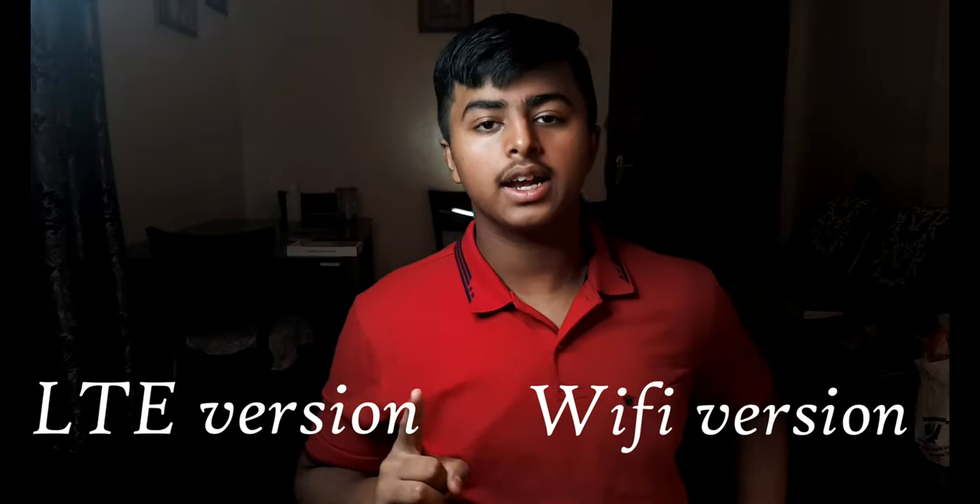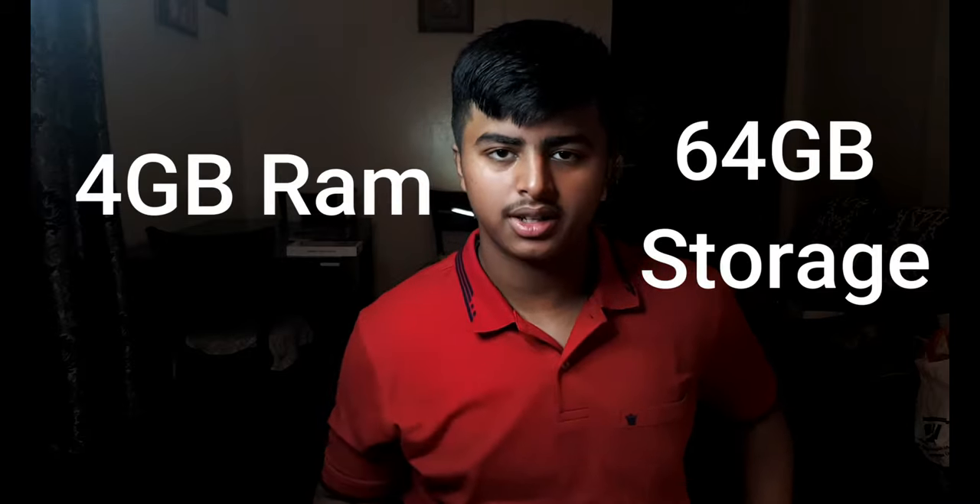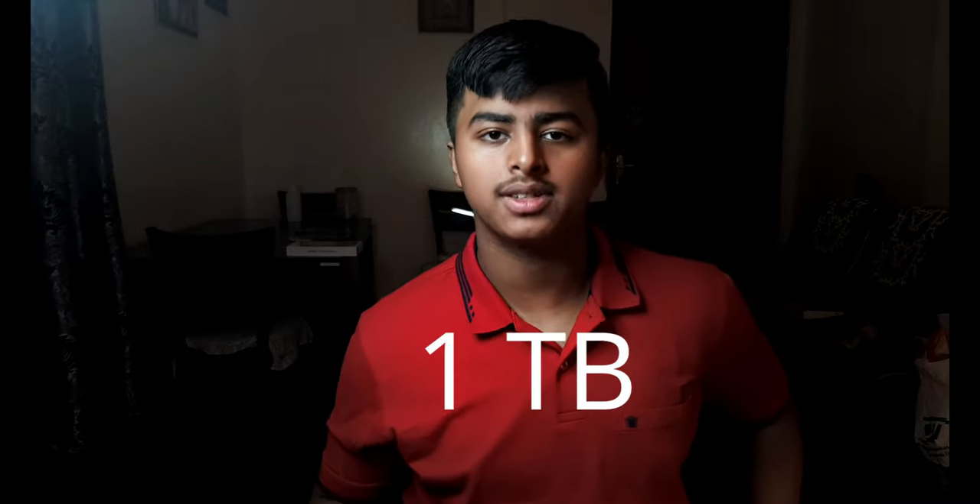This tab comes in two different models: the LTE version and the Wi-Fi version. I currently have the Wi-Fi version. Both models have 4GB of RAM and 64GB of storage, and you can expand storage up to 1 terabyte using a microSD card.